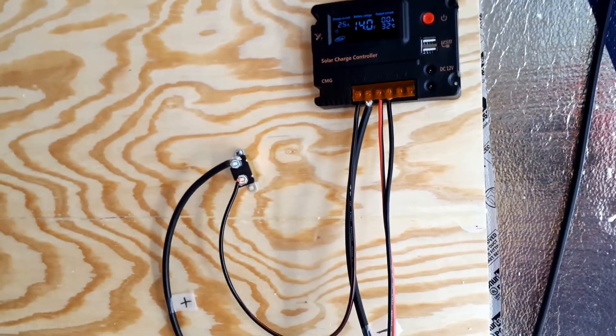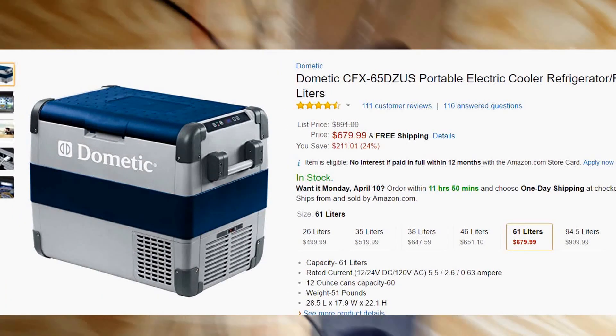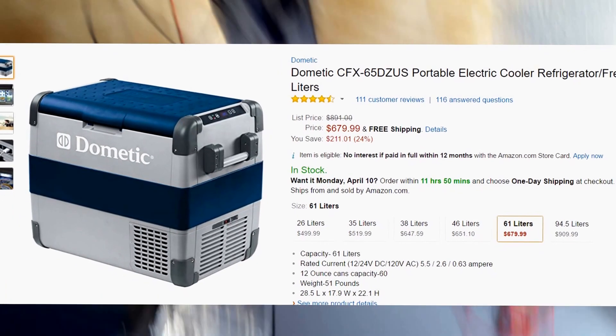Solar has been going now for probably about four hours. I unplugged my daughter's power wheel and now just have my Dometic fridge freezer combo going — this is a 65.